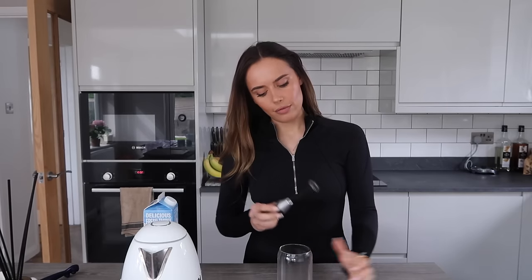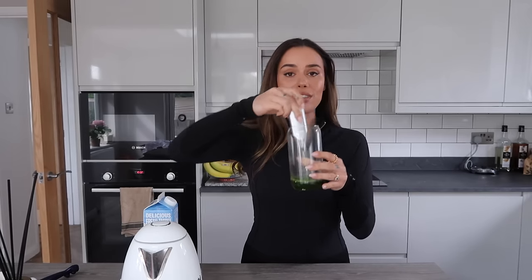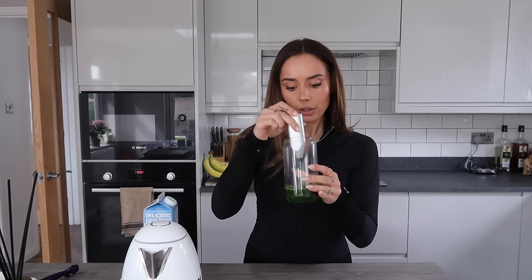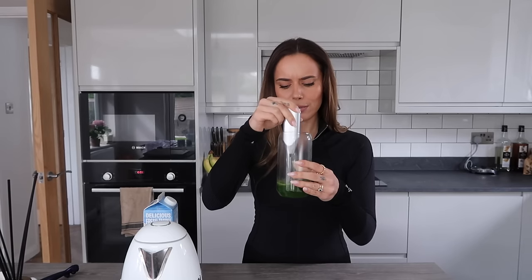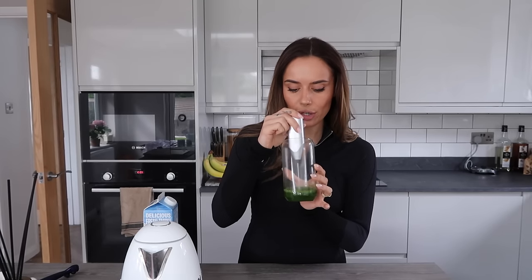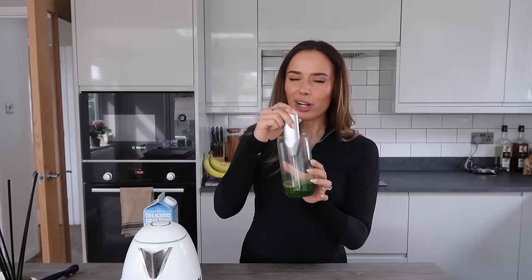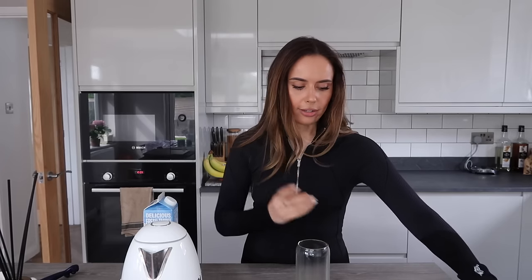I recommend fully blending the matcha and syrup with a little whisk — you can get these on Amazon. I got sent this in a press packet and it's great for travel too; I just blend matcha directly into milk when I'm away. This takes a lot longer than you'd think. I've made the mistake of doing it in the glass I'm drinking from — I prefer doing it in a jar for presentation and to tackle any lumps more easily.